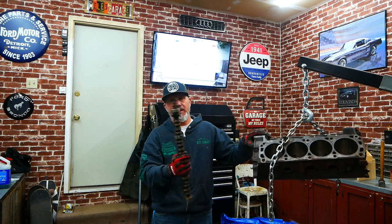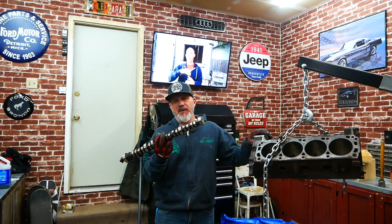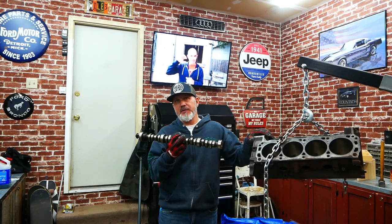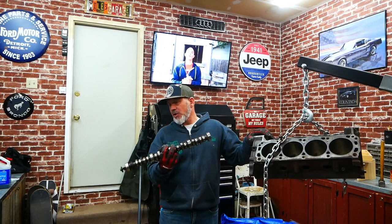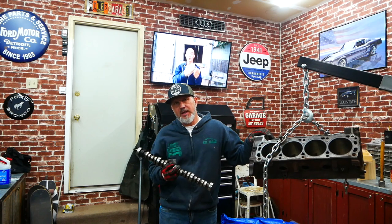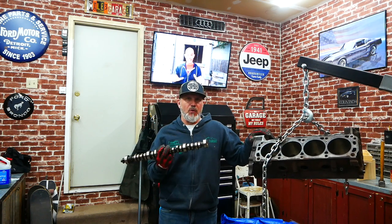The stock cam in this Ford Explorer is a 256/266 duration, 422 and 448 lift, and a 116 lobe separation. A 448 exhaust and 422 intake is better than some older Fords but not anywhere near where we're going. For a mild build I'm thinking lift in the 500 to 530 range, duration in the 260 to 280 range, and a 112 or 114 lobe separation angle.